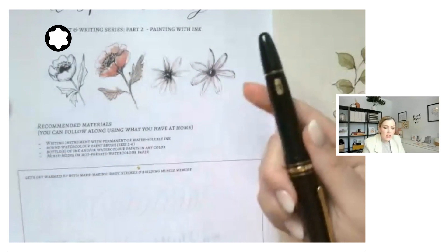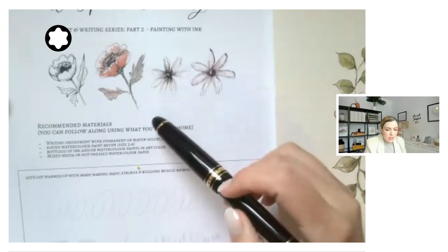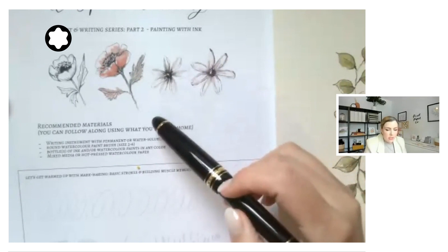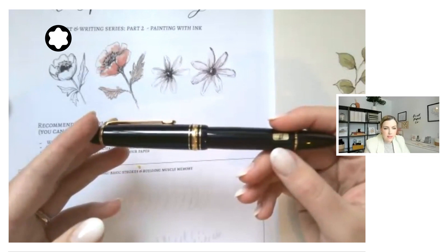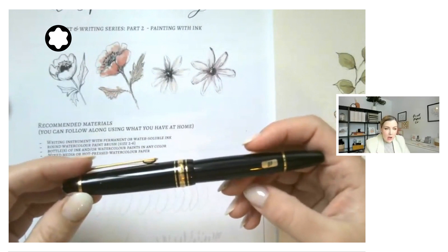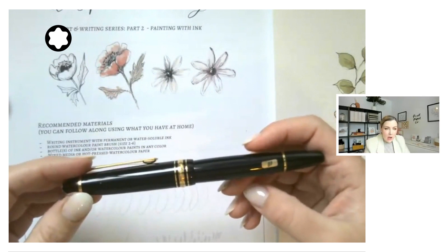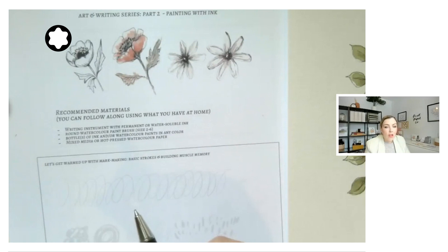I'm going to be using my extra fine nib, which I love to draw with — this is my Meisterstück with an extra fine nib. That just refers to the width of the line I'm drawing, so it's quite delicate. If you have a medium nib you'll have a bit of a thicker stroke, like the poppy example here. I'm also going to be using my flexible nib. If you've taken my intro to calligraphy series, I use the flexible nib a lot, but there's a lot of overlap today — when you want a thicker stroke while drawing, you can press down on the flexible nib to widen the tines and get that thicker line. In general, all you need today is a writing instrument with ink to follow along.